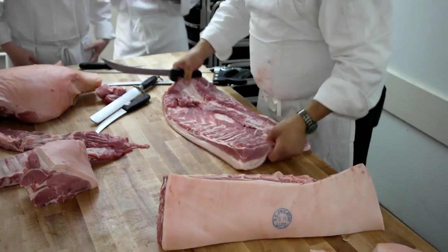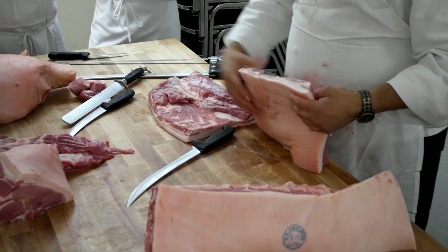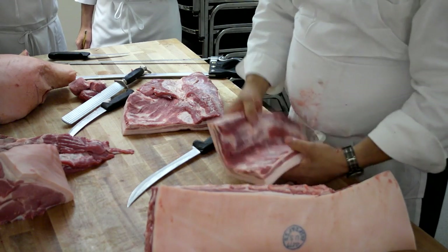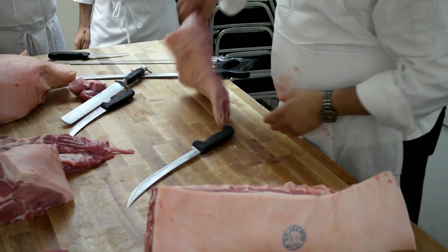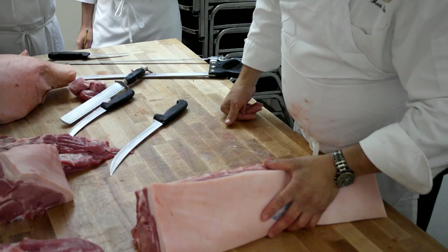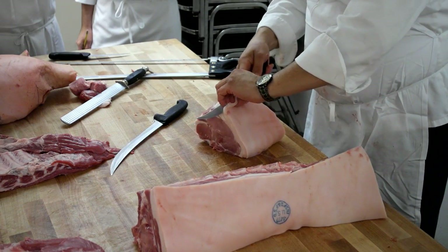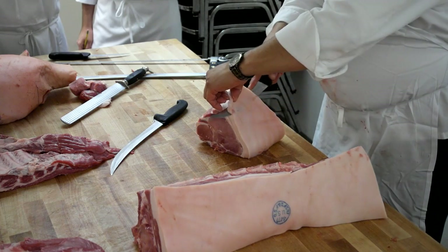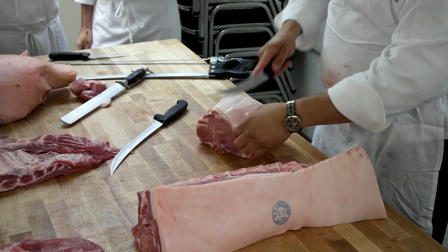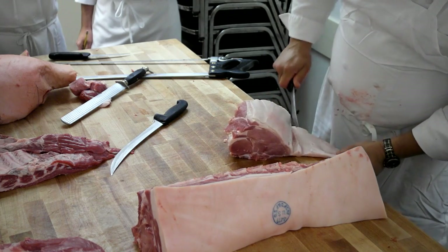Here's your belly. Bacon is pretty much sliced cured pork belly. You cure it whole, and then once it's done you could smoke it. You would smoke it and then slice it and cook it. I like to grind bacon and put it in my lamb burgers.